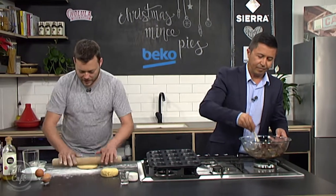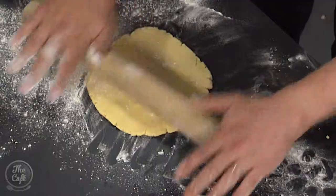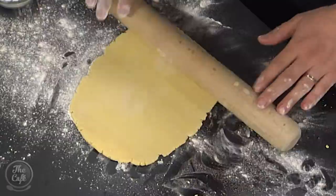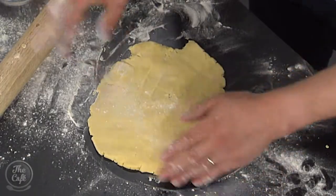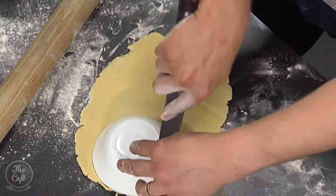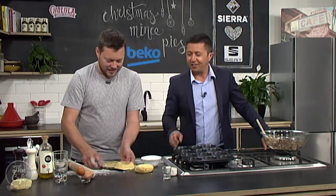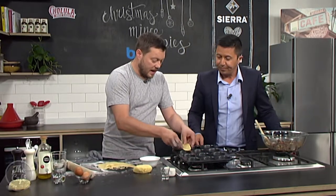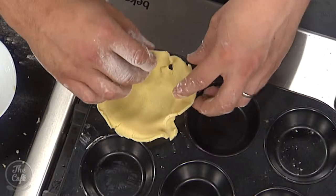We've got our pastry, so we're just going to roll it out — a little bit of flour down and carefully roll it out. You don't want it too thin. We're going to line our tart cases — you can make small ones if you want, but this is a nice size. The great thing about making your mince pies this way is that you know they're fresh. Sometimes you get them as a gift and wonder how long they've been sitting there — re-gifted from last Christmas! This way you control what goes in them and you know they're delicious.